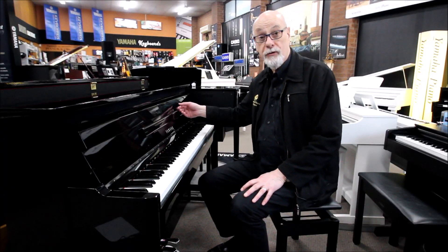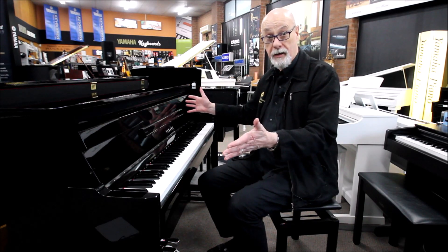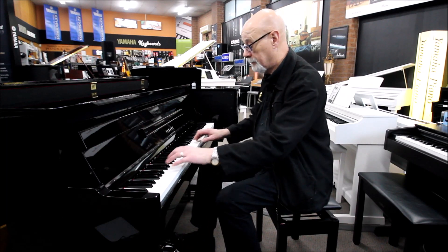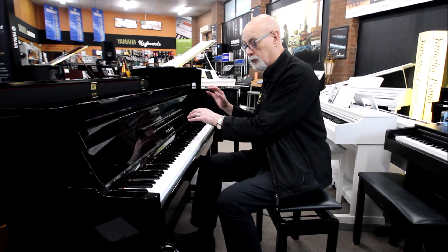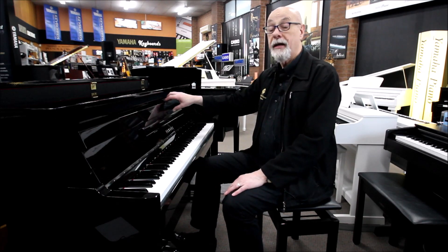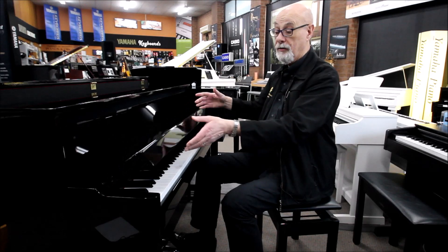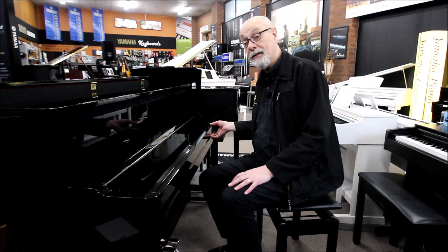Here we are at Prestige Pianos talking about the latest model Avant Grand. They're called an Avant Grand because although this one looks like an upright — and they do make grand piano shaped models — it sounds like a concert grand. It's got the complete mechanical hammer action of an upright piano. As you can see it's got a slow closing fallboard just like an upright. It looks like an acoustic piano but it's actually a digital piano.